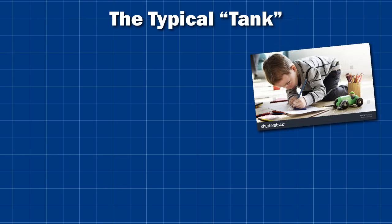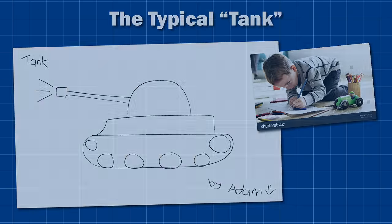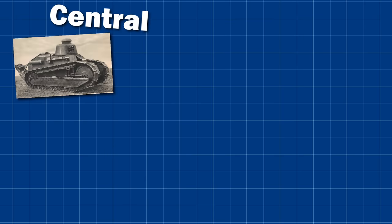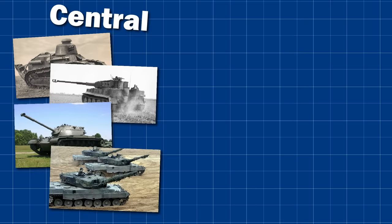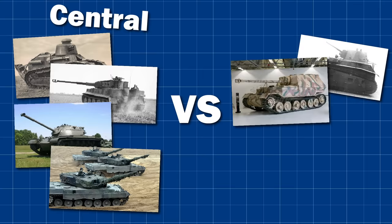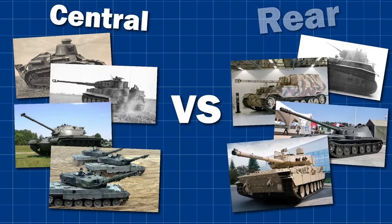If you asked a child to draw a tank from memory, they'd probably draw something like this, with the turret mounted somewhere in the middle of the vehicle. And that's usually the case. Historically, the vast majority of tank designs mount the turret in the centre of the hull. But today in this video, we're going to explore another possibility — one that has its own distinct advantages and disadvantages — mounting the turret in the rear.